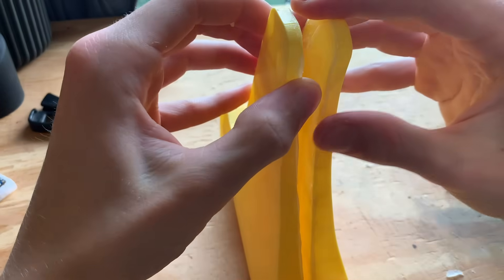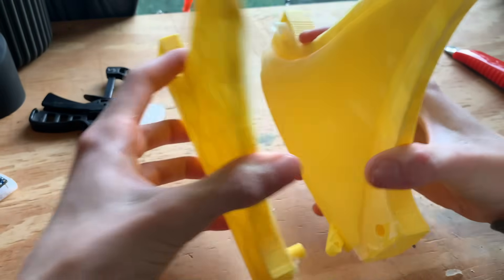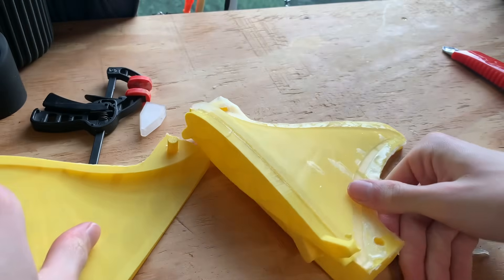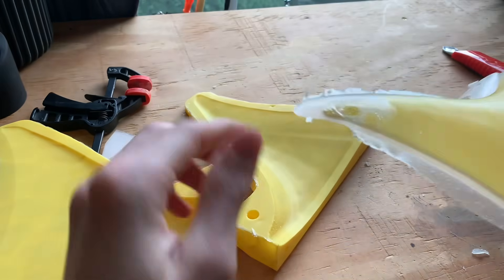For those of you trying to make this yourself, whenever you're putting the inner plastic part into the mold you want to be careful to orient it properly, or else you will end up with a hole in your fin like I have here.